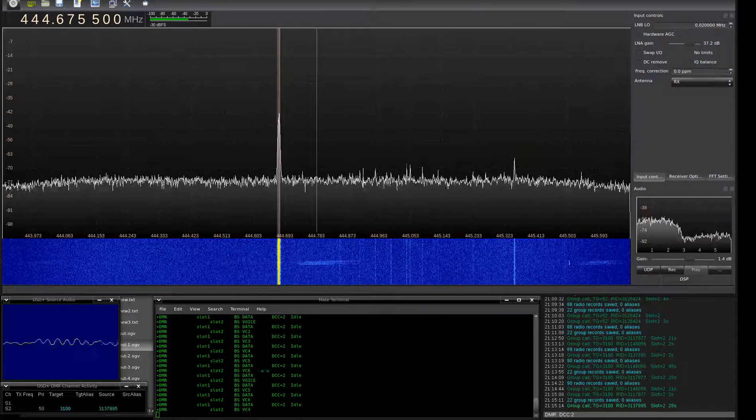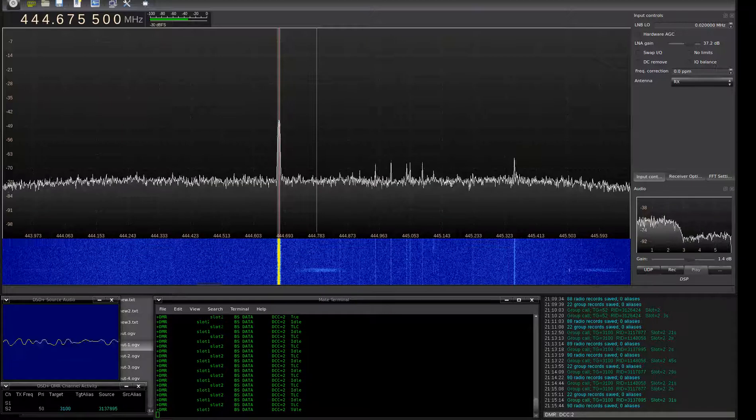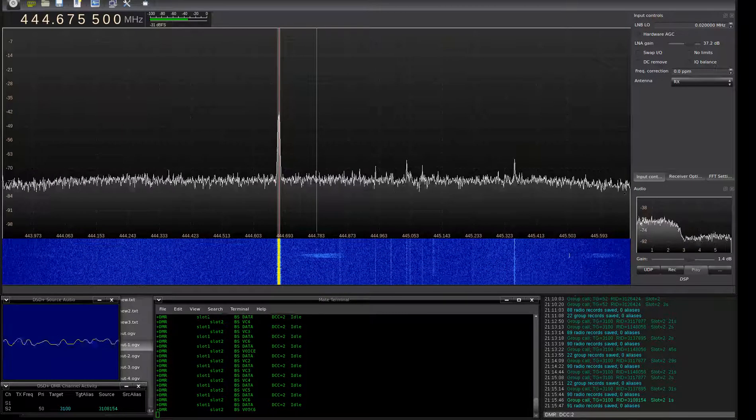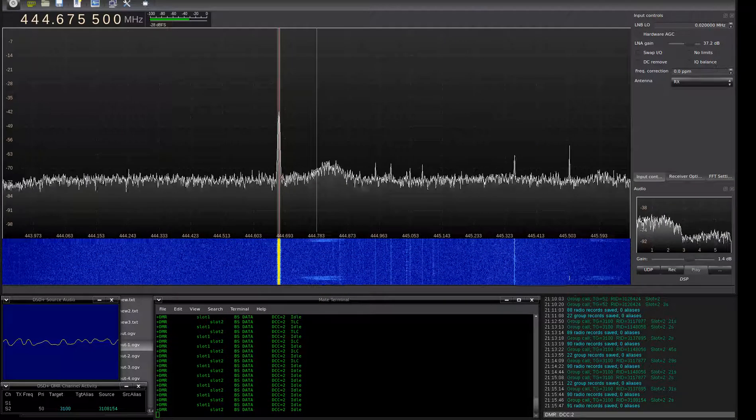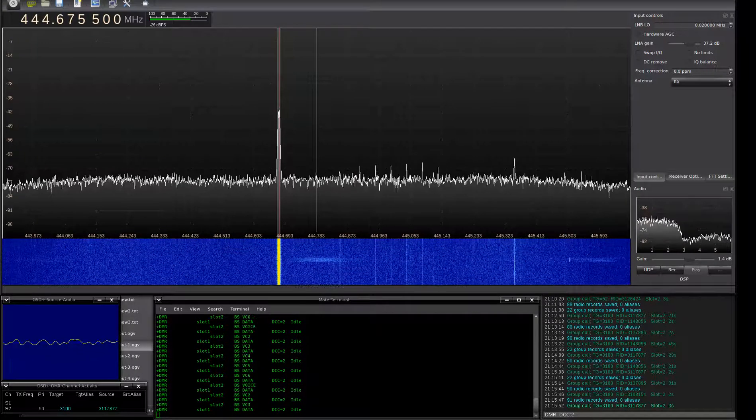I don't have to add any new firmware. W0KDE, go ahead, WB9J.